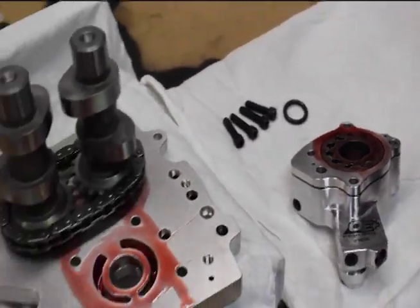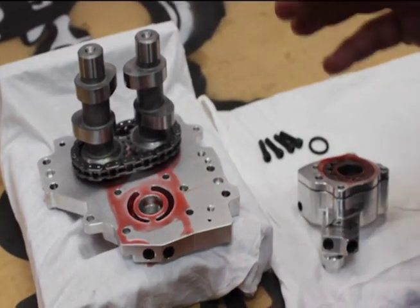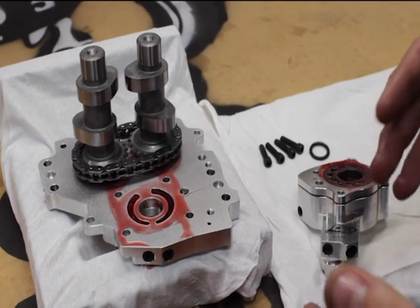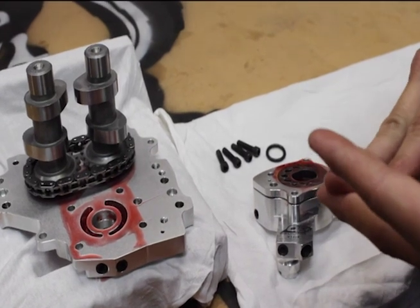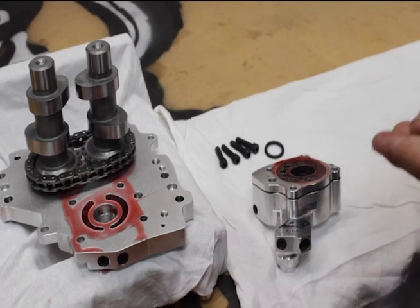You'll also notice on our cam support plate that we've already lubed the face where the rotors will mate up with the cam support plate. The crucial thing with these cam plates and oil pumps is that we never want to install them dry. We want to make sure that they're very clean and very well lubed, because starting an engine dry can cause damage very quickly.